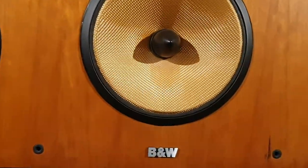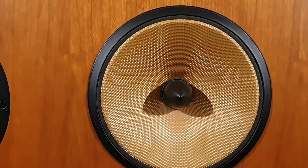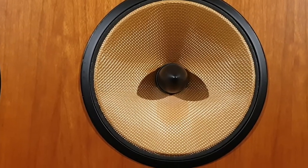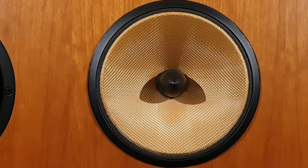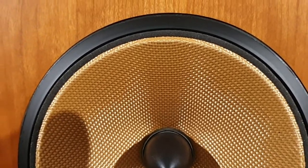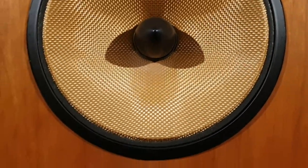Looking at the mid-range driver, it's the same mid-range driver used on the Nautilus 802, 801, 803, and 804 — only used in their three-way designs. It's a very clever drive unit. It hasn't got a roll surround around the perimeter; instead it's bonded to the edge of the drive unit with a thin layer of foam.